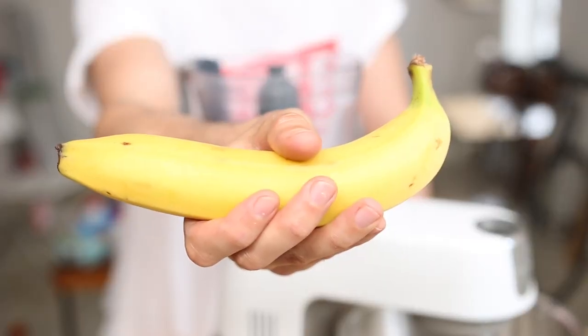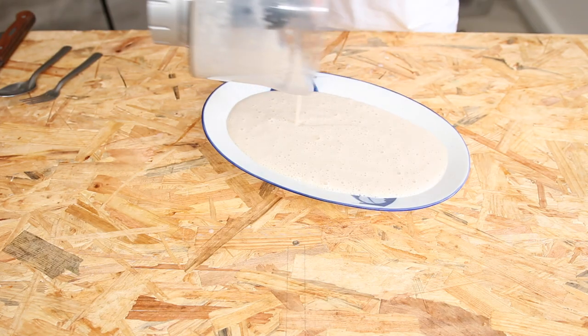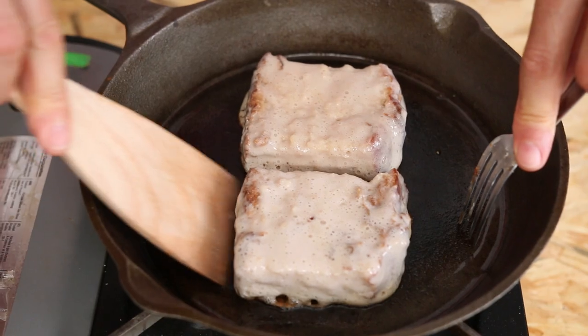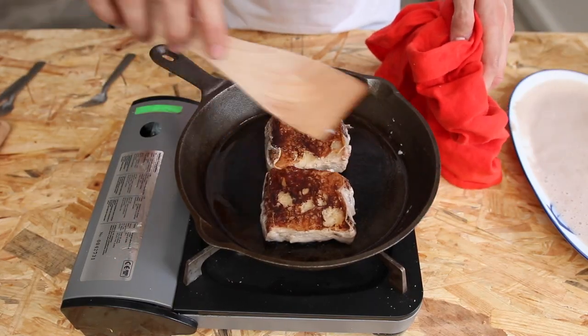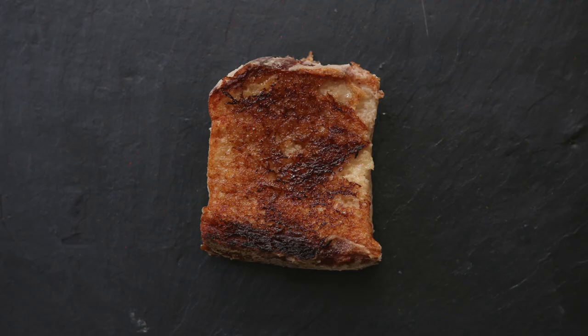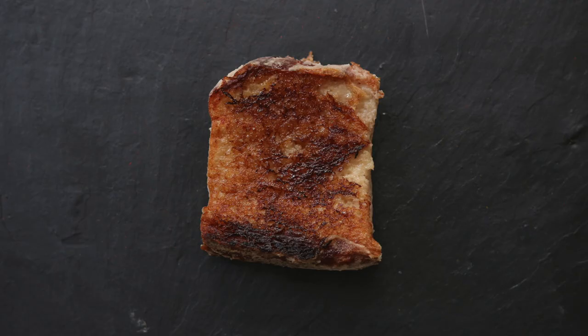Now to make a super clean and vegan version: replace eggs with one banana, use almond or soy milk and maple syrup instead of caster sugar, and coat the skillet with coconut oil. Be super careful because the toast tends to stick to the pan even on very low heat — maybe it's the banana, maybe something else. At the end, banana and coconut bring really interesting flavors. Inside it's really soft, but the crust is not as good as the classic version. It's less indulgent, but more likely to fit in your everyday diet.